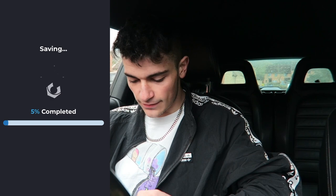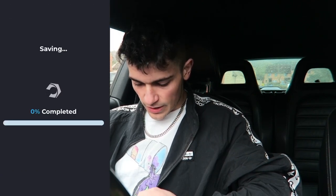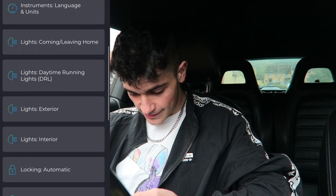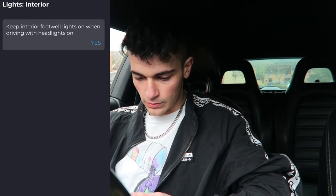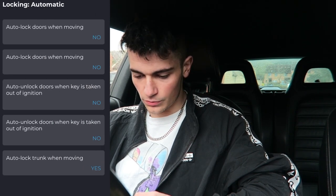Okay, lights — coming and leaving home — we want those on, let's save that. That's quite cool. We'll put the fog lights on, we'll see if that looks cool. Oh my god, there's so many things — this is actually sick. Okay, lights interior — yes, we want those on. Locking — automatic auto lock doors when moving.